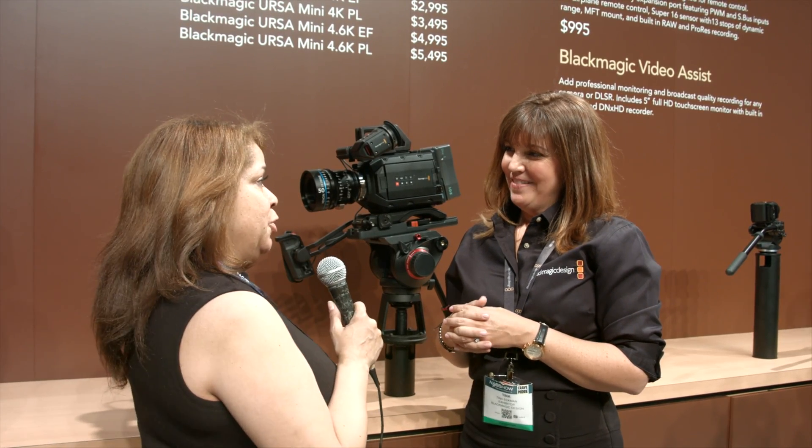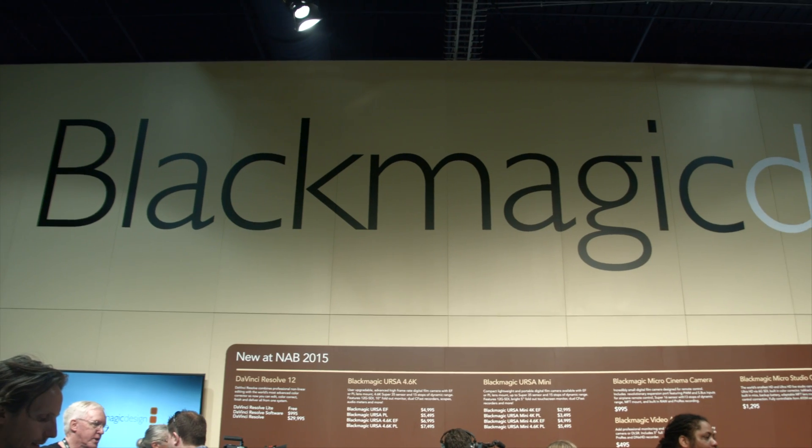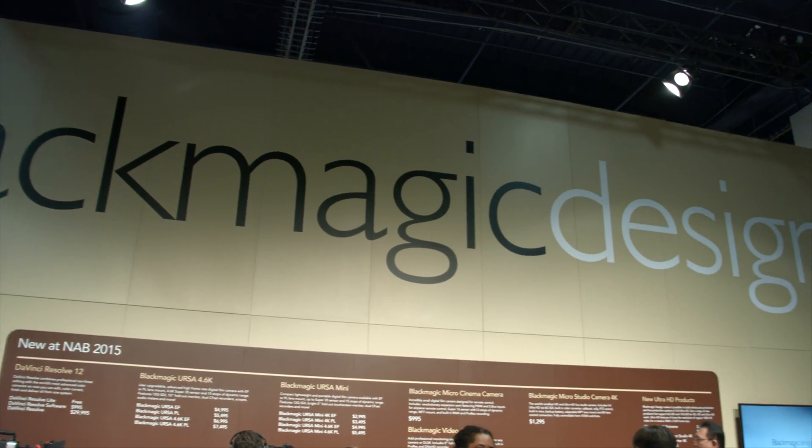Absolutely awesome. Tina, thank you so much for spending time with us — she's been taking us on a lovely tour of Blackmagic Design World. All information on this can be found on their website at blackmagicdesign.com. Sue Lawson for BSVP On-Site here at NAB 2015.